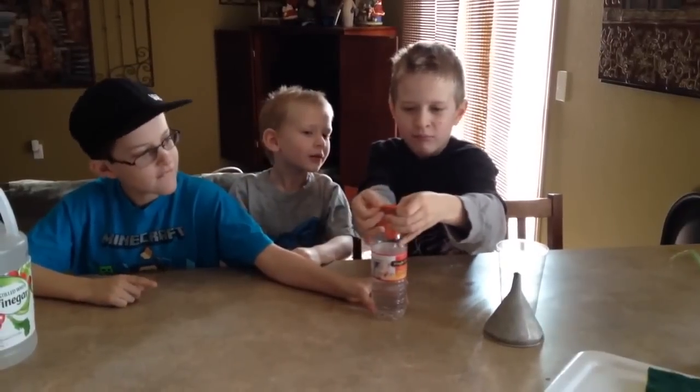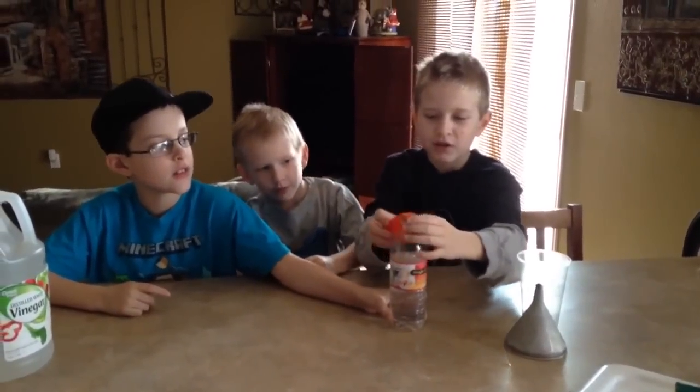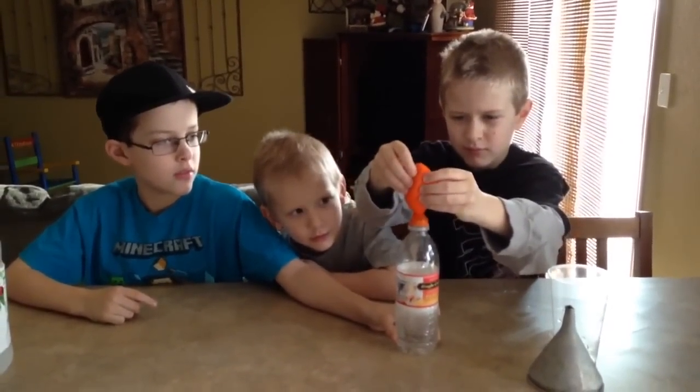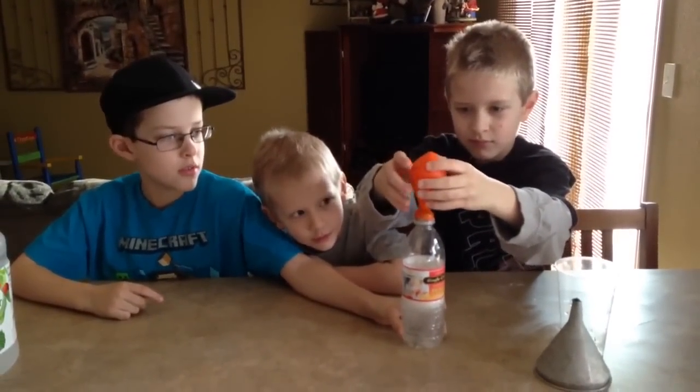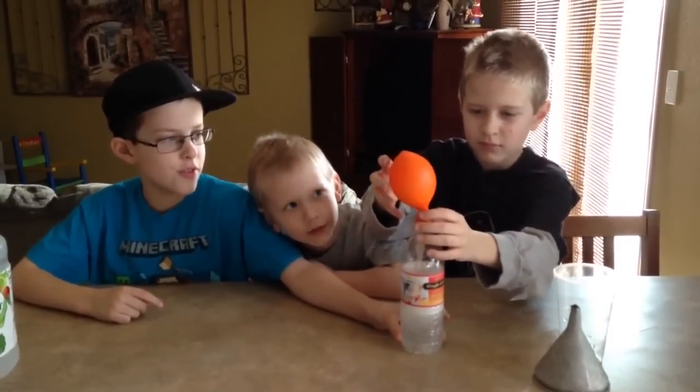And then we're going to put the balloon on the thing. It's all going in? Well that's cool. It's like all of it, dude.